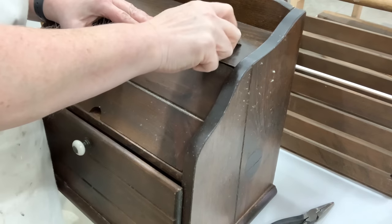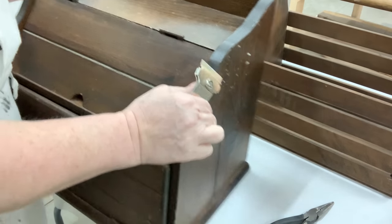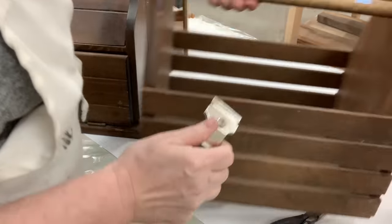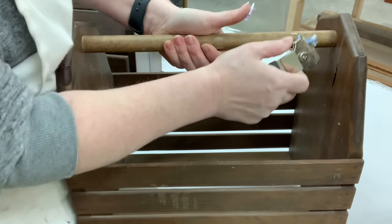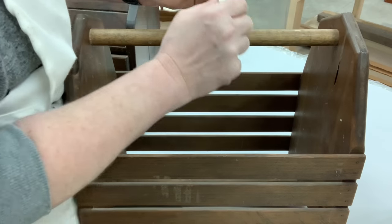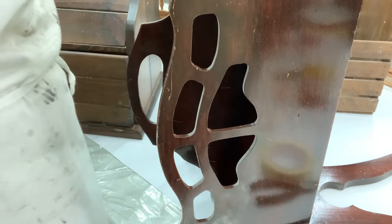I don't know if you all get tired of watching me remove price tags, but I have seen plenty of people paint over price tags. So this is something I will never miss out on sharing: please remove any kind of tags on your thrift flips.